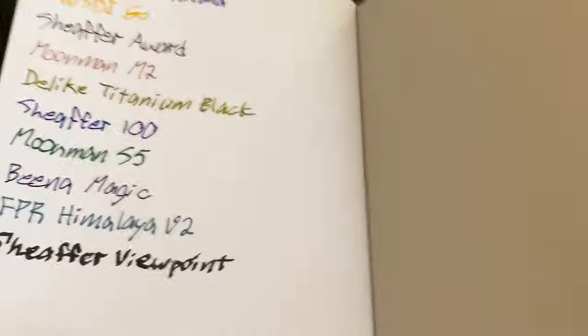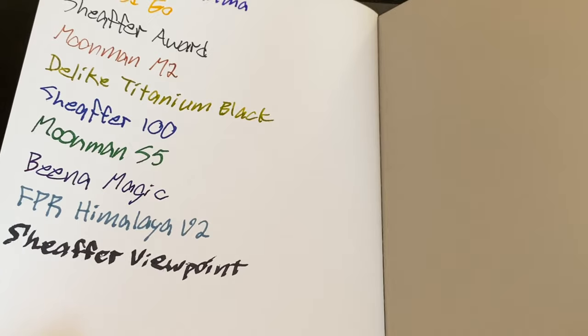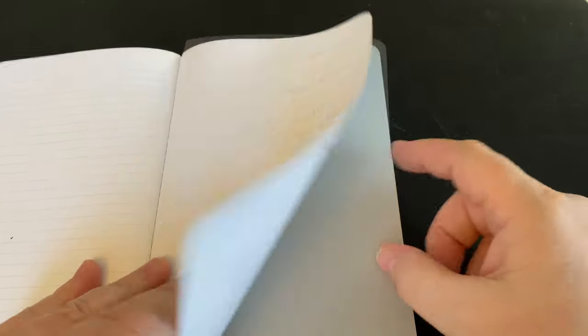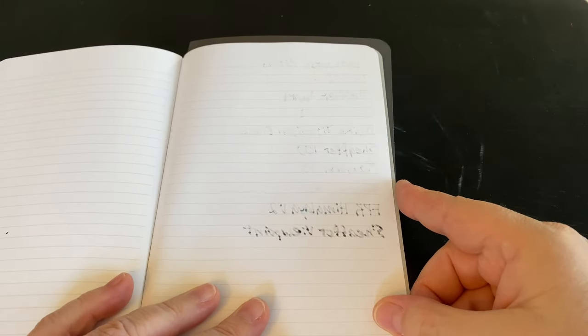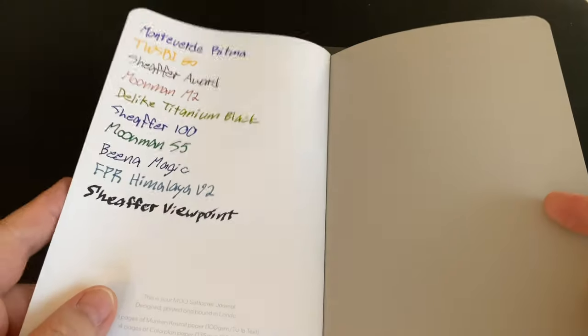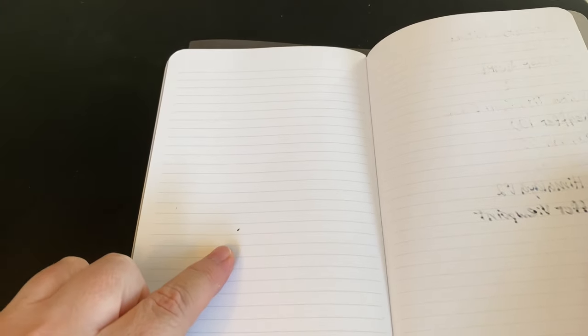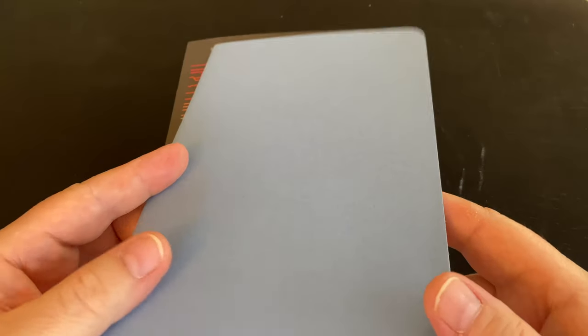The Bina Magic on this paper actually wrote more like a fine, but that pen to me seems almost like an extra fine. Regardless, that one probably fared the best. Almost all the others bled through. The next best would probably be the Moonman M2, but pretty much everything else bled through. The Schaefer Viewpoint, which is not a good pen, lays down tons of ink, so of course that even bled through to the next page. Unfortunately, I do not recommend Moo for fountain pens.